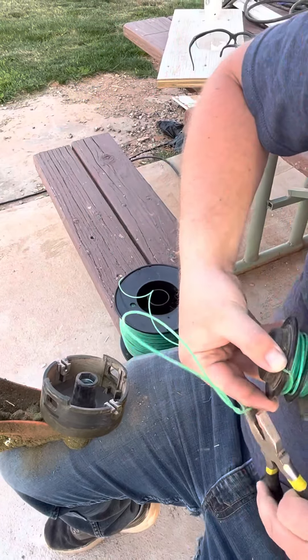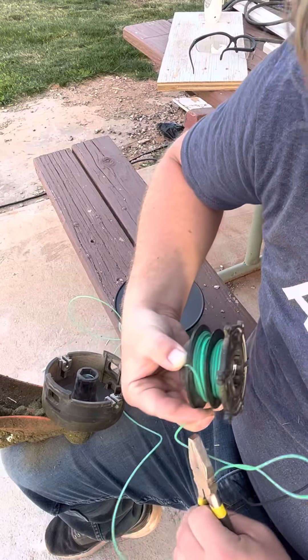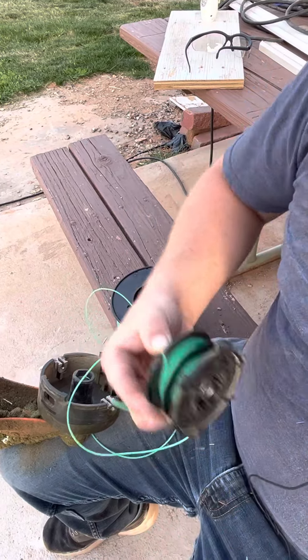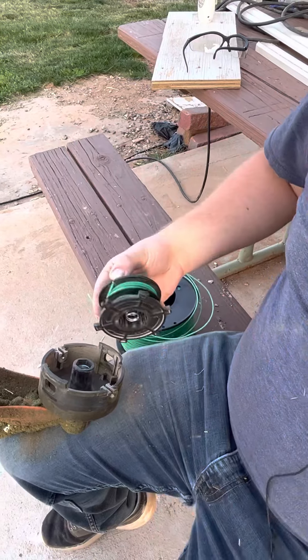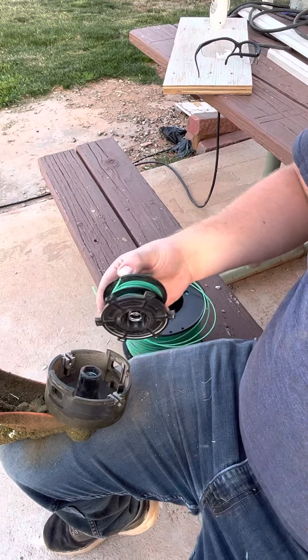You grab your pliers and you're just going to snip off the end, just like that. You can use a knife or scissors or whatever. I always try to have a pair of pliers on hand whenever I'm weed whacking — they're very, very handy.